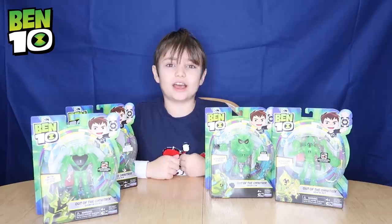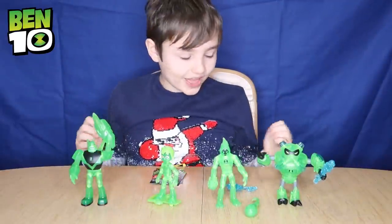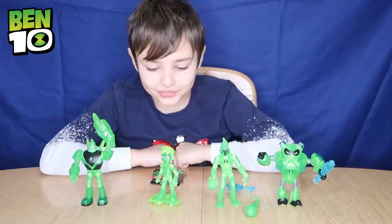Let's do some magic to get these open. It's hero time! Wow, they're all open! How cool are these? Look, they're all transparent — they look like they're glowing in the light.